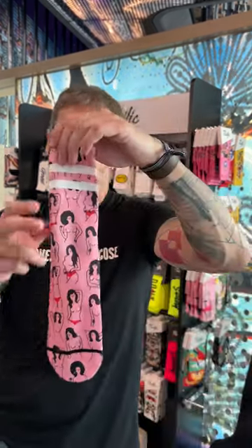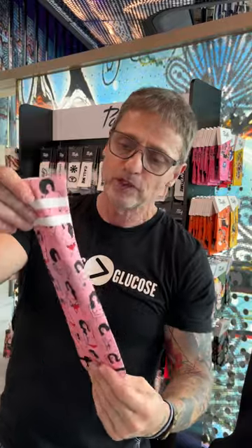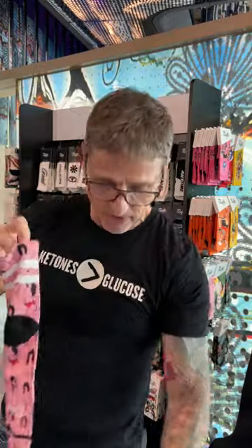We also have ladies socks, which are much shorter — also printed, ankle socks. Basically the same as the street wear socks, just shorter and only for women.